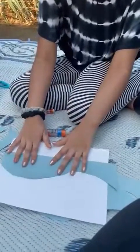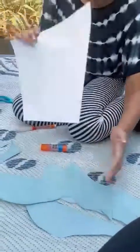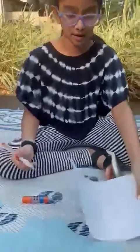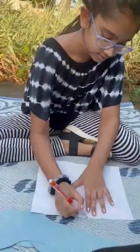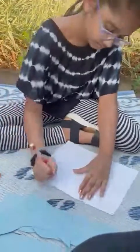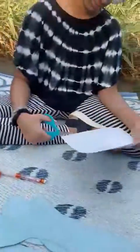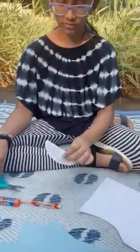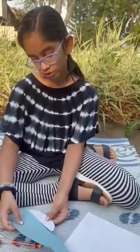You get your white piece of paper and you draw like a kind of U-shape but wider. After that, you glue it to your whale.